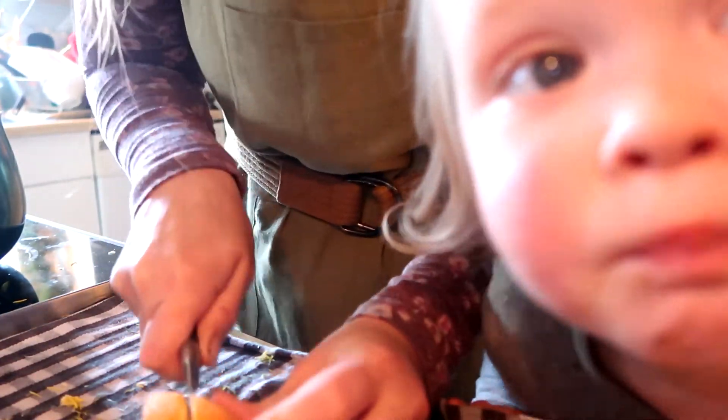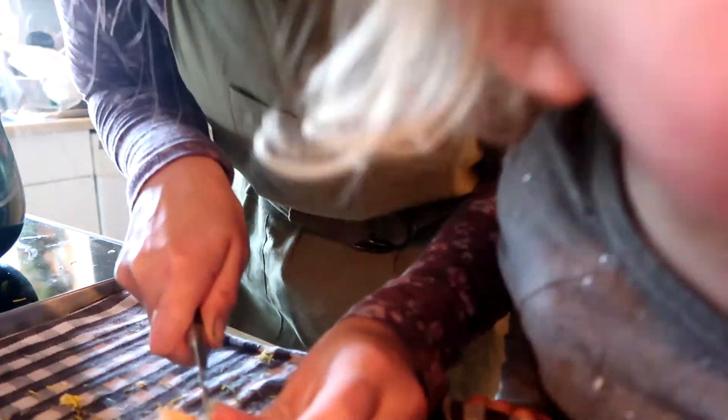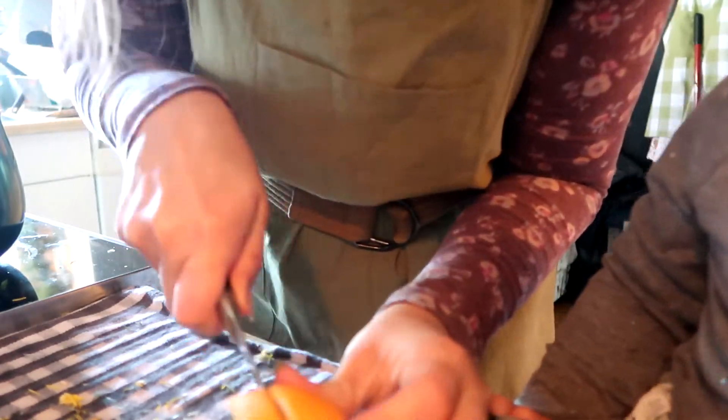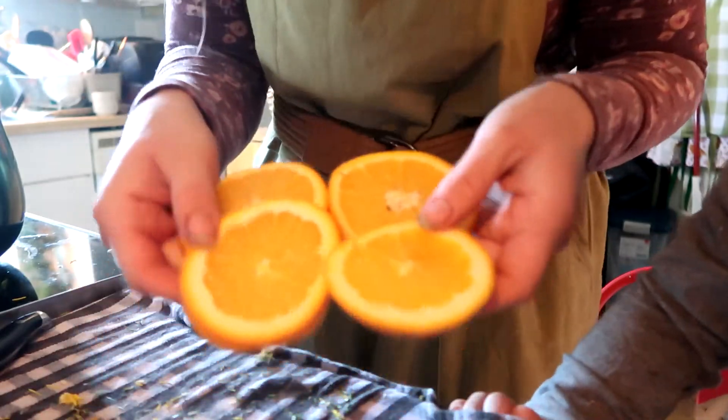And then we're going to let it boil for 10 minutes, and then we're going to let it sit after we boil it. So I'm going to add probably four little orange slices.